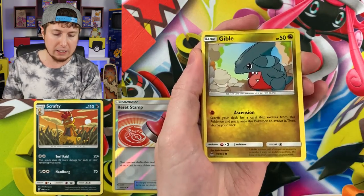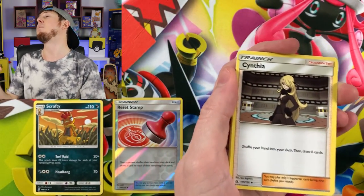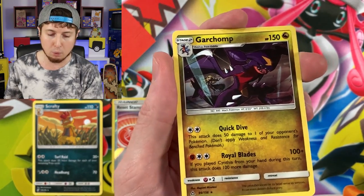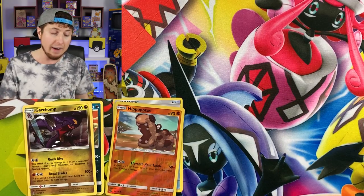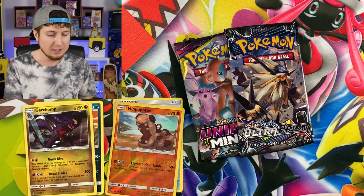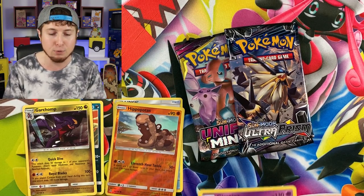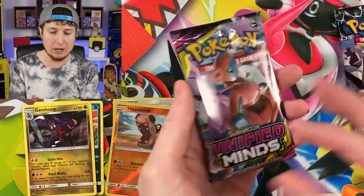We have a Turtwig, Roselia, Gible, Electabuzz going in for a high five, Chimchar, energy — and Cynthia! There we go, there's Cynthia right there. We also got a Bronzong, Hippopotas, and a Garchomp for the rare — non-holo Garchomp. These are $9.99 each, which is honestly a good deal considering it includes Ultra Prism. There was some in the back of Walmart and some in the front — so make sure you check both locations.